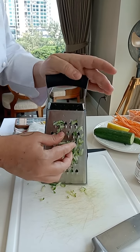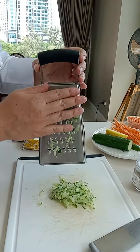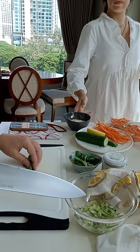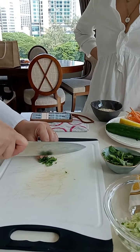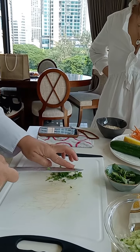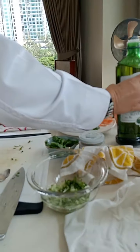This is for salad sauce. Okay, cucumber — do you want to cut it small, small? I will cut it small, small. One tablespoon. Okay, add olive oil, one tablespoon.